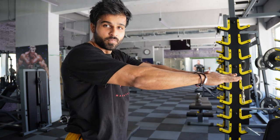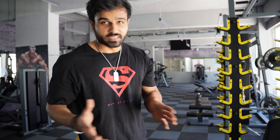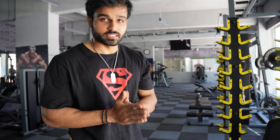Try to squeeze the glutes when you are going up, then go down and up. You have to sit as low as you can — there is no harm in it, it will only increase the range of motion. So this is bodyweight exercise number one: bodyweight squats. You can do it at home or wherever you find a space — you don't need to come to the gym for this.